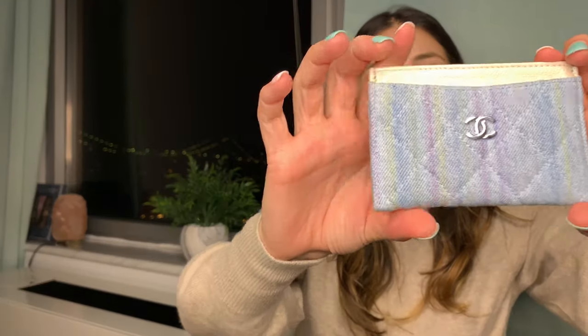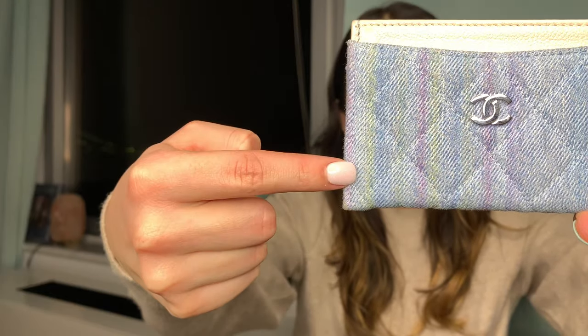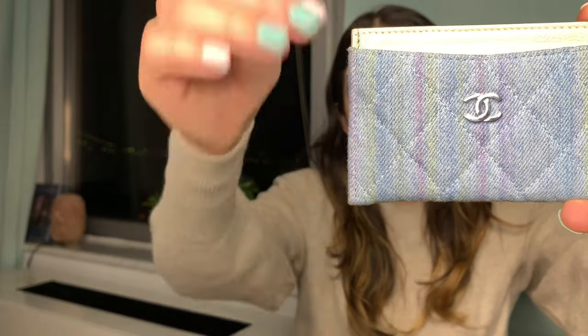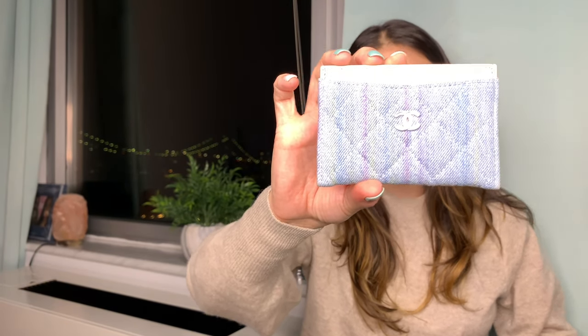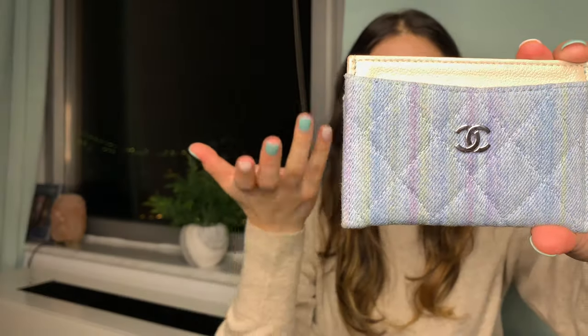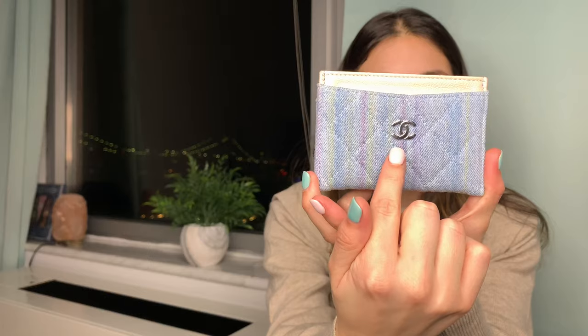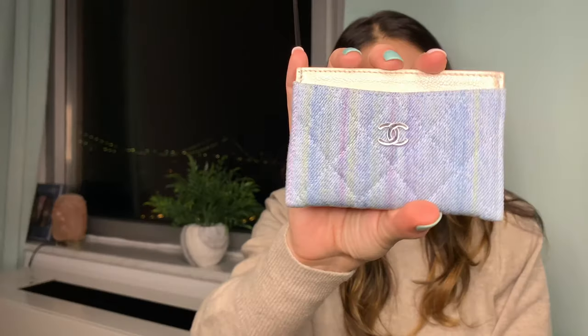The first cardholder I'll be reviewing is the very first cardholder I've ever purchased — the Chanel denim cardholder in a pearl iridescent caviar leather at the top, with light blue denim and yellow and red to light pink stripes going vertically. This is part of the 18S collection. I finally looked up the little tag it came with to confirm. I purchased it in May and it is in silver hardware. It has two cardholder slots in the back, one at the front, and one in the middle — the traditional Chanel cardholder style.